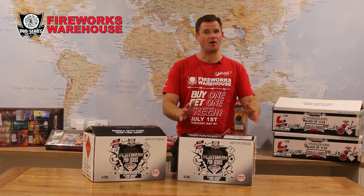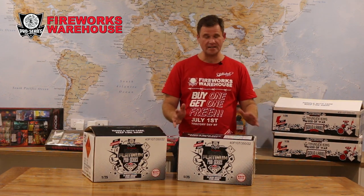Hey guys, Max here from FireX Warehouse, home of the real deal. You buy one, you get the identical item for free, and today we're just going to do an unboxing video of the Pro Series.